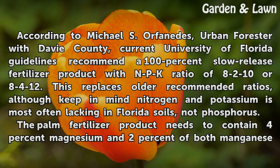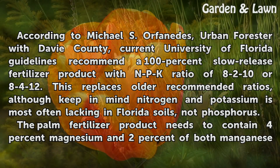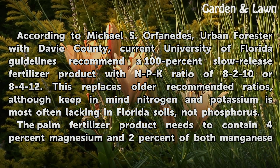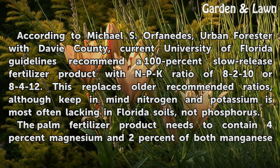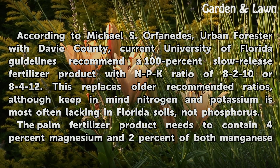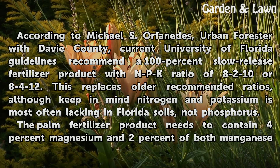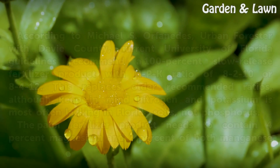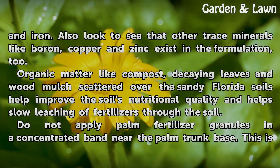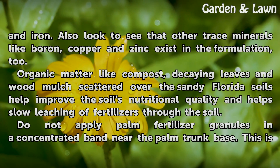Tips and Warnings. According to Michael S. Orphanides, urban forester with Davie County, current University of Florida guidelines recommend a 100% slow-release fertilizer product with an NPK ratio of 8-2-10 or 8-2-12. This replaces older recommended ratios, although keep in mind nitrogen and potassium are most often lacking in Florida soils, not phosphorus.